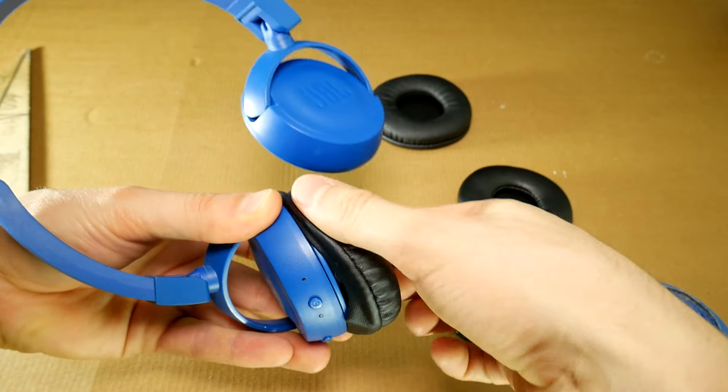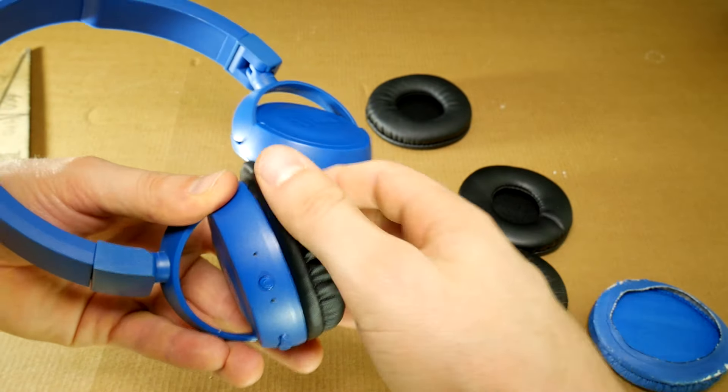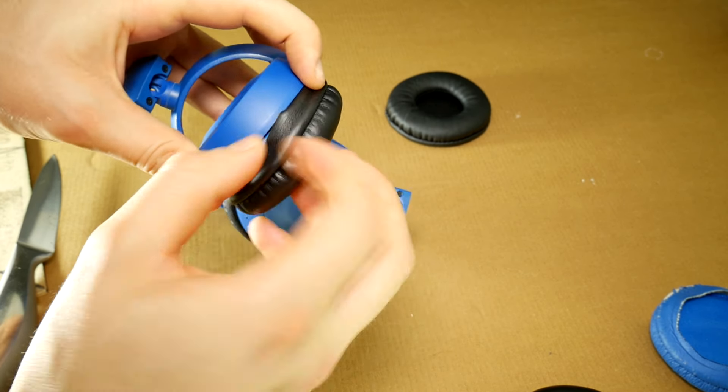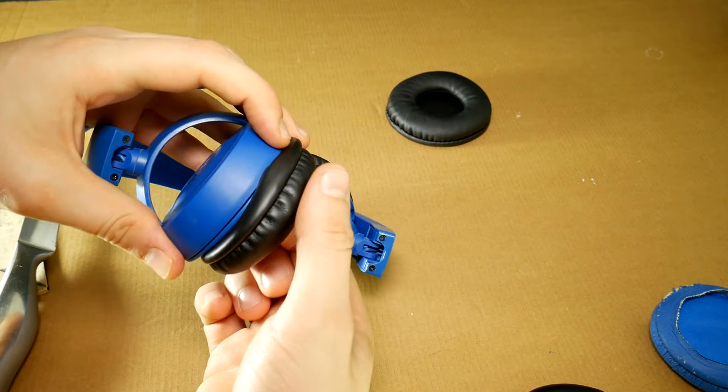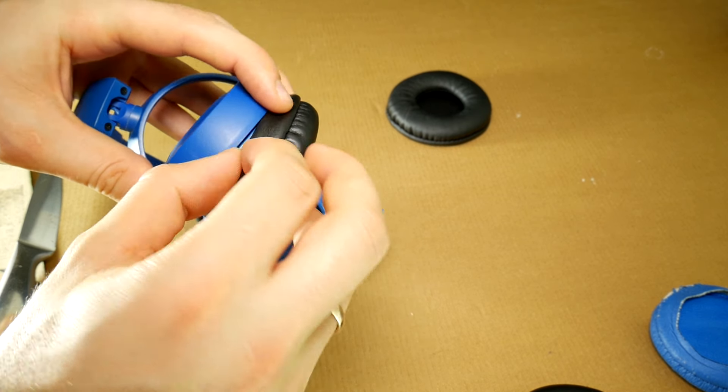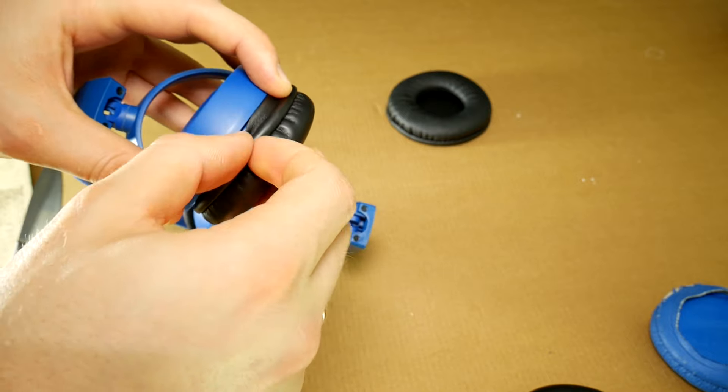When the earpad is in its place, it can be rotated so that it properly positions itself. Then do the same with the other earpad cushion. Carefully watch my hands and you will succeed. Just make sure you hold the parts that are in the gap. If it doesn't want to go in, use your fingernails and push it in.